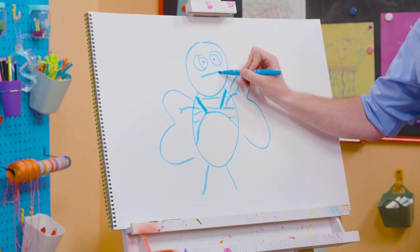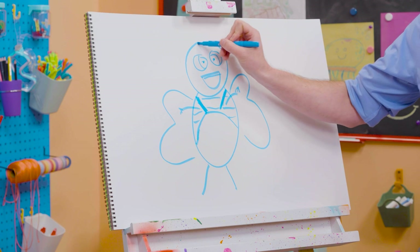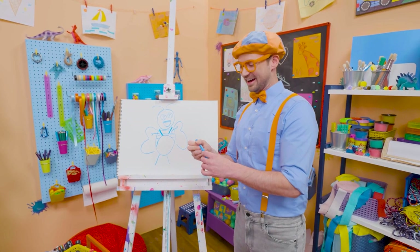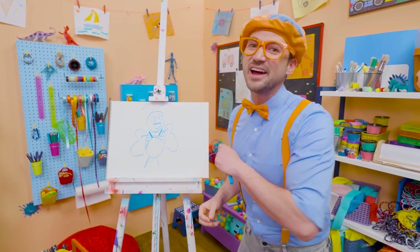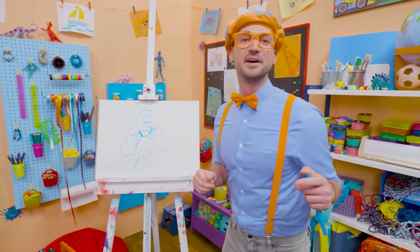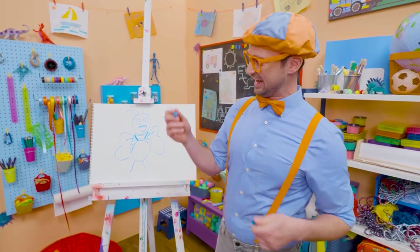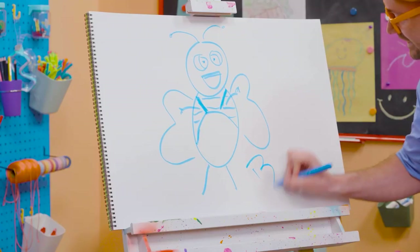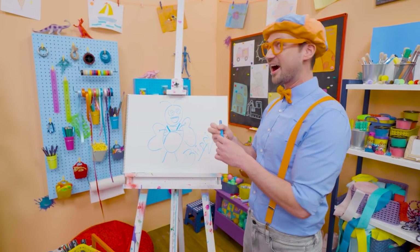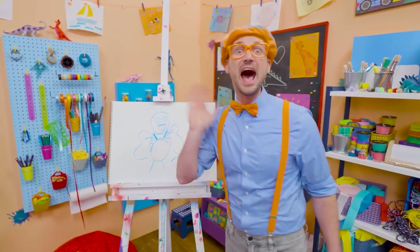And Bee actually has stripes, just like a regular bee. And then let's draw a big smile, just like that. And you can't forget about the antennas. All right, if you love drawing with me and want to draw some more, all you have to do is search for my name. Will you spell my name with me? Ready? B-L-I-P-P-I. Blippi! All right, see you again. Bye-bye!